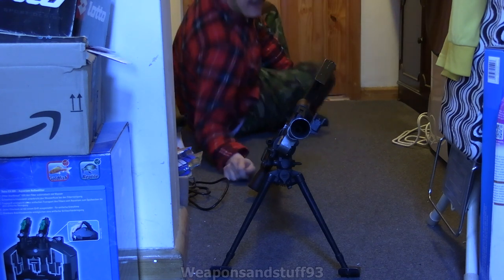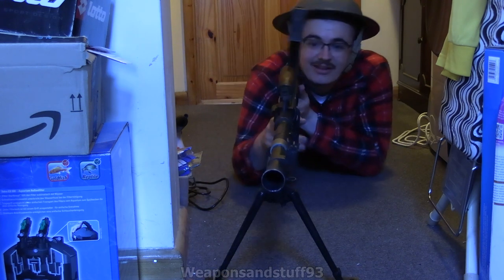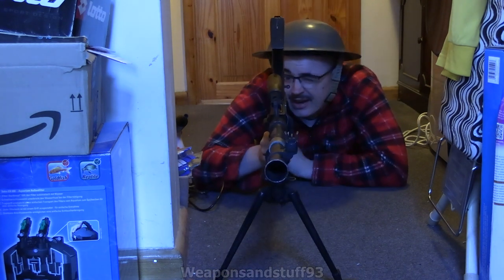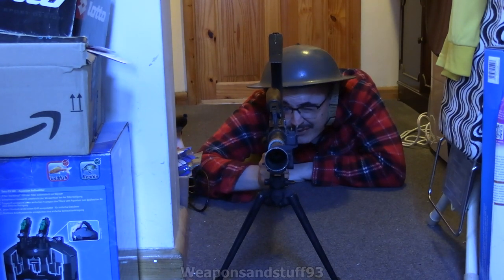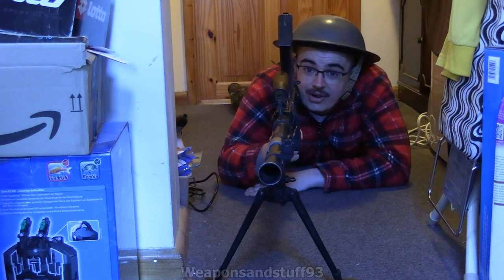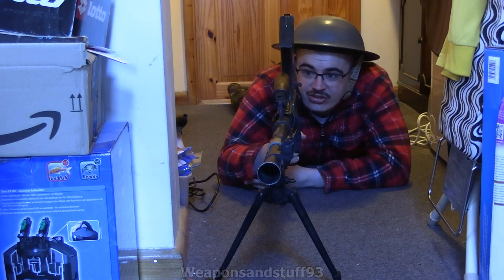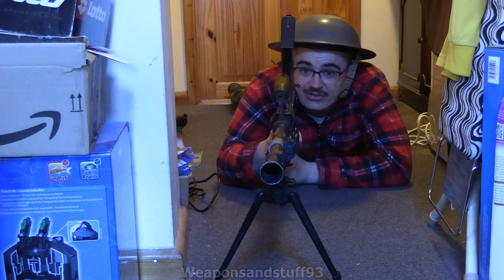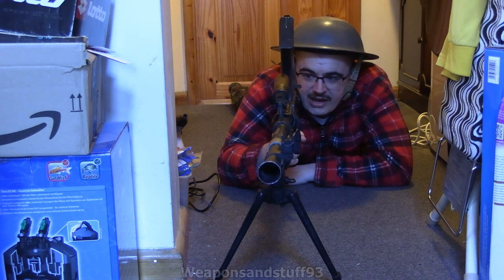Alright, just stubbed my toe on the Bren. So there we go — what you would do is lay down flat with it, get your eye to the iron sight, and I can aim that at the camera there. The Bren is actually surprisingly comfortable when you're laying prone with it. Obviously if you're standing vertical with it, it's a bit awkward to hold, but with a sling it certainly helps a lot.